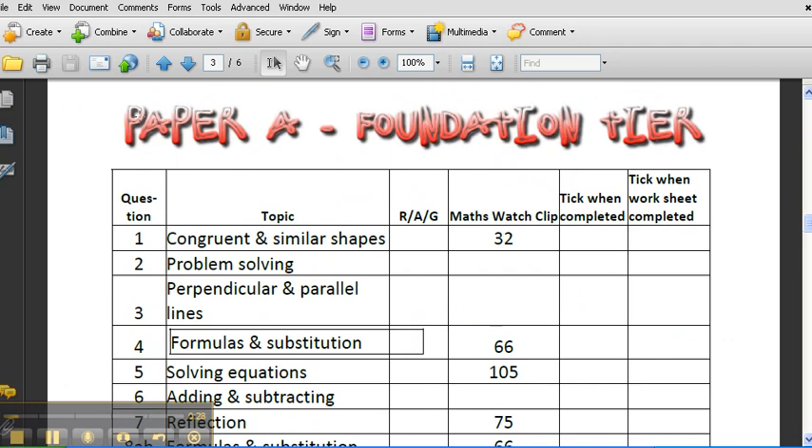You think about Paper A that you did. You should have done A, B, C, and a mock. You look at your paper, and if you haven't done it, do the paper — it's available on Moodle, I'll show you how to get it. Do the paper, reflect on how you did, and then RAG rate your performance.